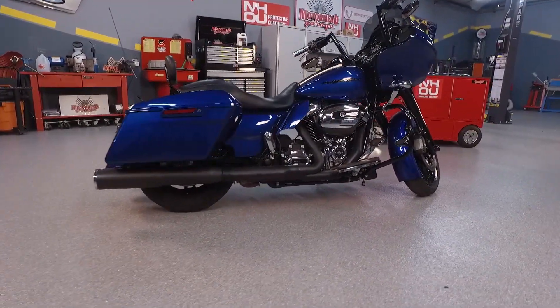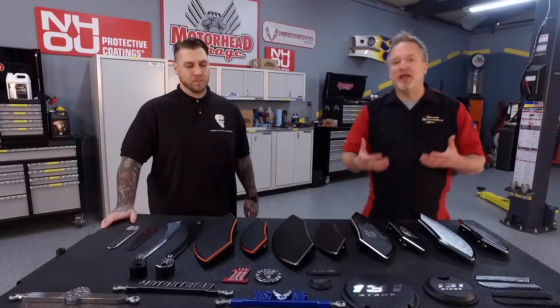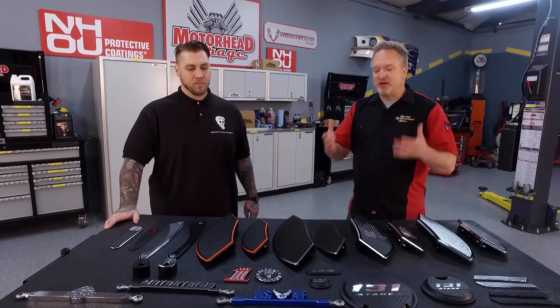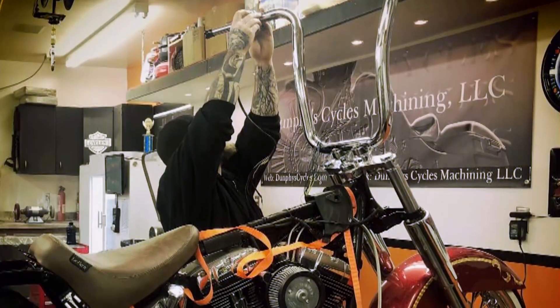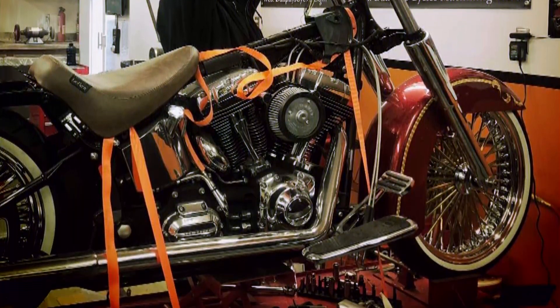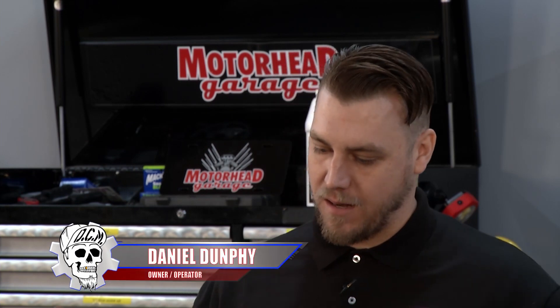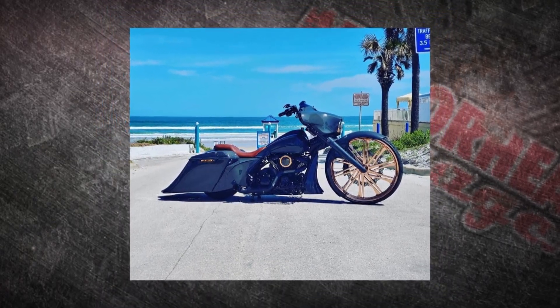Motorcycles, especially motorcycles like the Harley-Davidson, they're uniquely American and they're all about individuality. You can customize your bike a million different ways thanks to Dumpy Cycles. Your story is also uniquely American. How'd you get started doing this? Years ago, I worked for a small outfit in a machine shop and I started personalizing parts for my own Harley-Davidson.